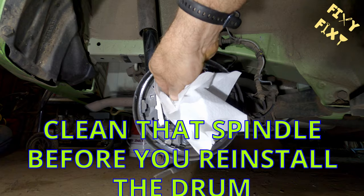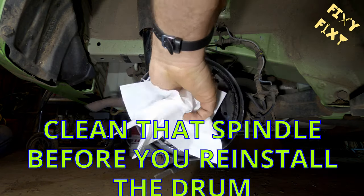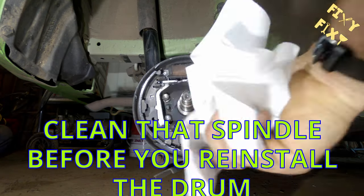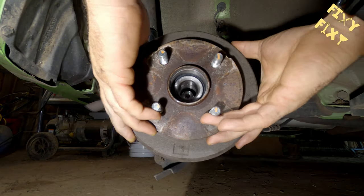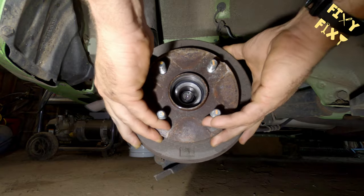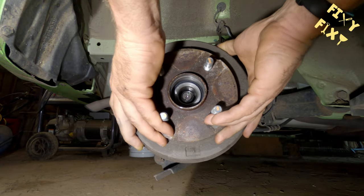While you're in there disassembling and cleaning everything up, you're putting dust everywhere — and you want to make sure that spindle is dust and dirt free before you put the drum back on. You do not want a dirty spindle when you put that drum back on.